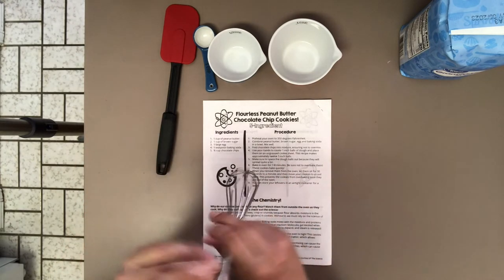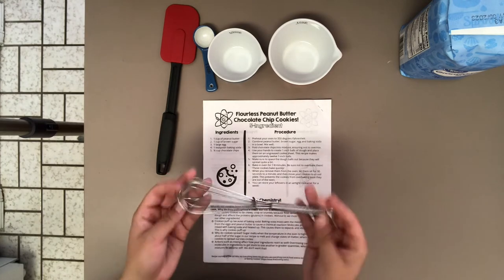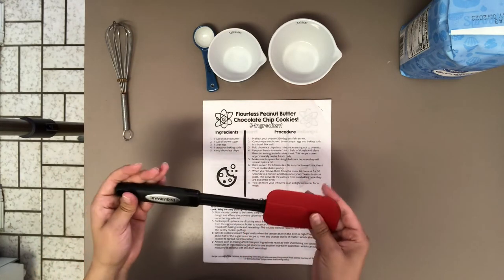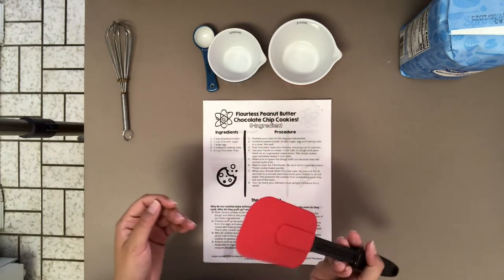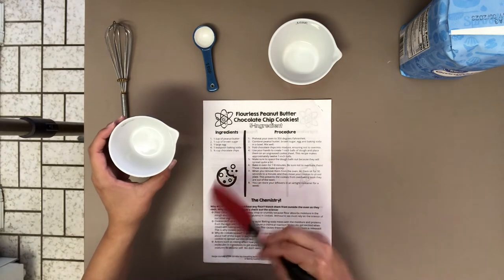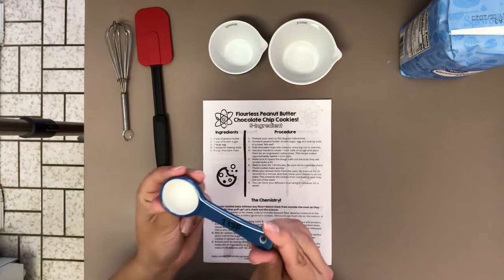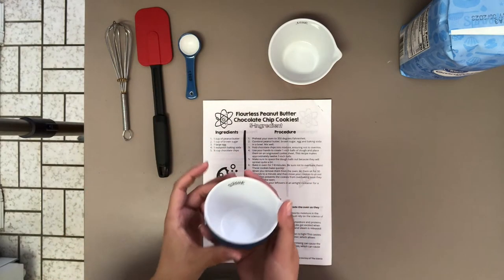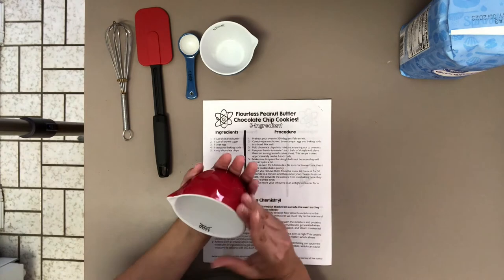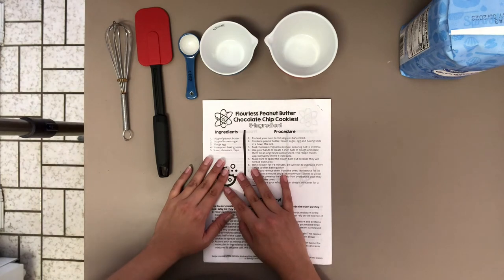We're going to be using a whisk for mixing ingredients — you don't have to have a whisk, a fork does the exact same thing. Here's our trusty spatula, which I use to scrape out the contents of my measuring cups and fold ingredients into a bowl. We have a one-teaspoon measuring spoon for the baking soda, a half-cup measuring bowl, and a one-cup measuring bowl to measure out the exact contents of this recipe.